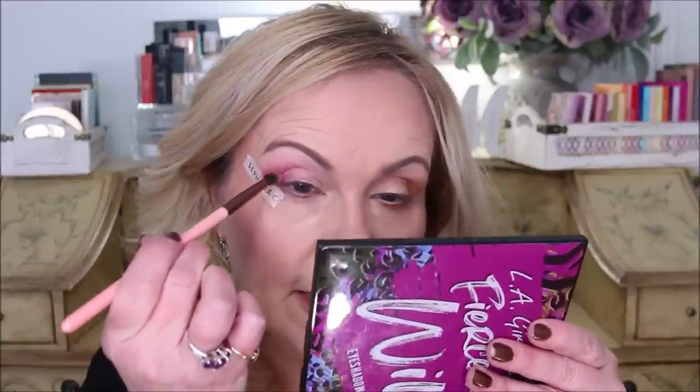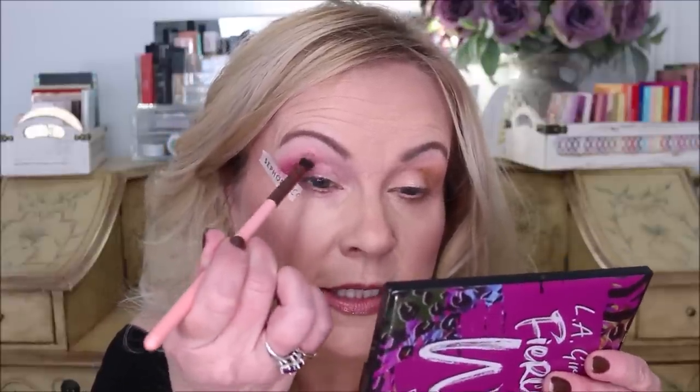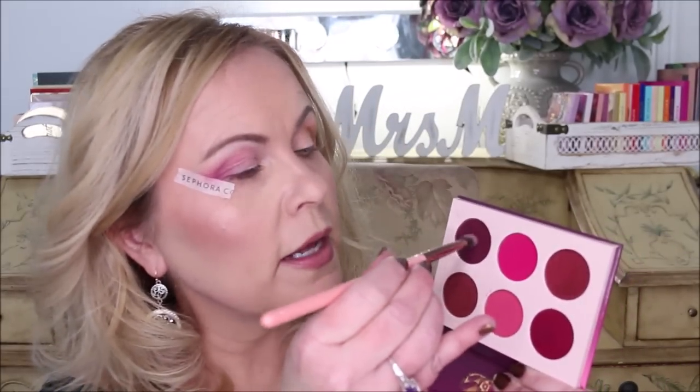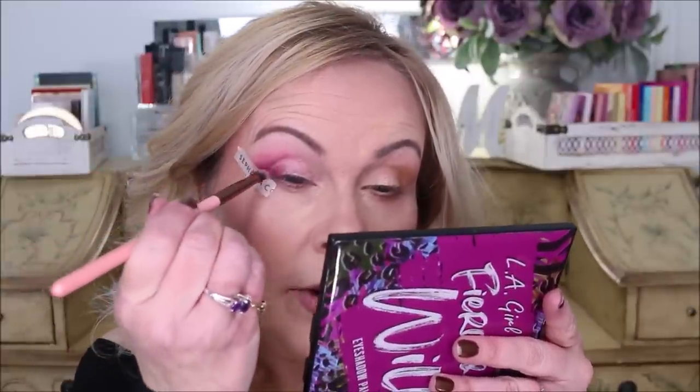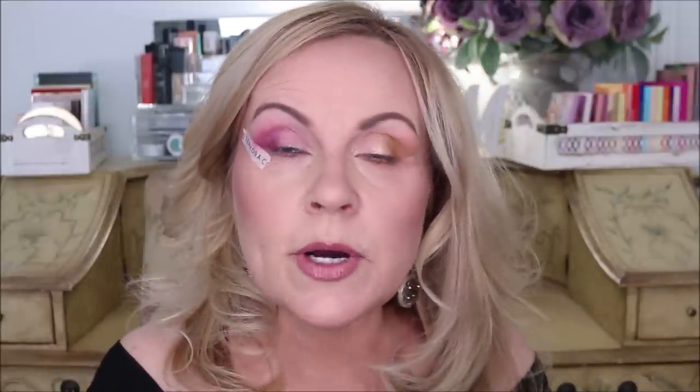Wherever you put your brush first is where the color will be deposited most, so it's easier to deposit on the outside and then diffuse inward. I blend it up toward the eyebrow — not too much since it's a very vibrant color — then follow just above the crease across toward the inner eye. Now going in with the dense shader brush, I pick up the plummy color, tap off the brush, and bring it directly down into the corner of the eye. I want to bring it across into the crease as we try to do a soft cut crease on this eye.